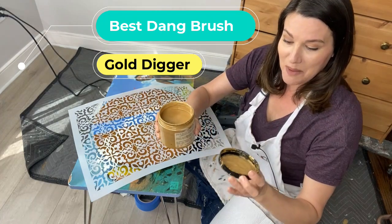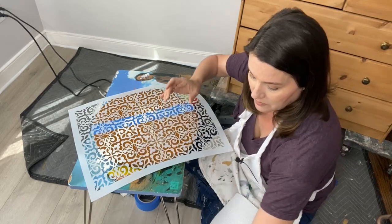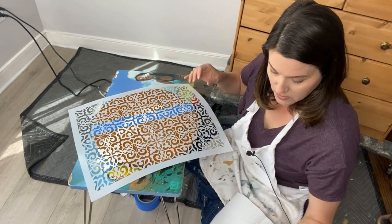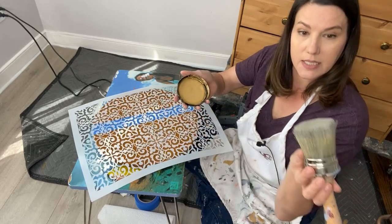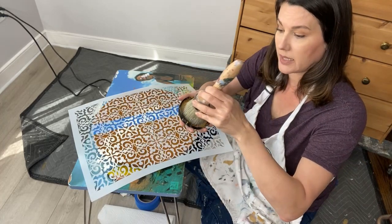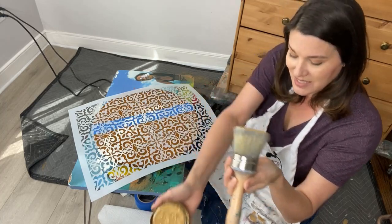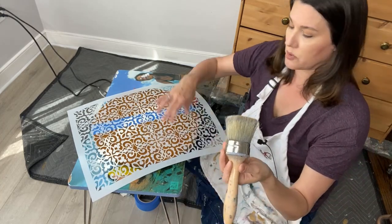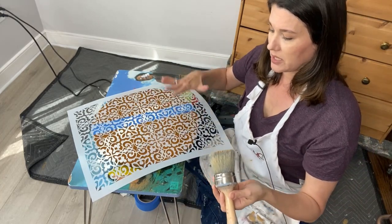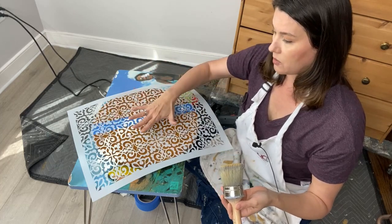This is Gold Digger from the Moonshine Metallics line. I'm going to use what's on my lid. I'll dip my Best Dang Brush flat onto the lid — that puts paint on the brush without over-saturating it. When you do stencils, you don't want too much paint on your brush because it'll get goopy. I don't want bleed-through; I just want a nice, faint, shadowy gold stencil.